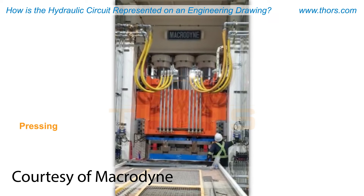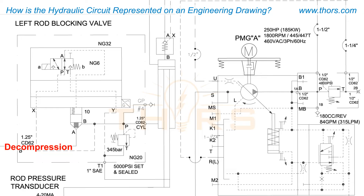When pressing is complete, the slide is ready to go up. Decompression is the controlled removal of pressure from the cylinders, pumps, and adjacent pilot lines to avoid any damage to the press.